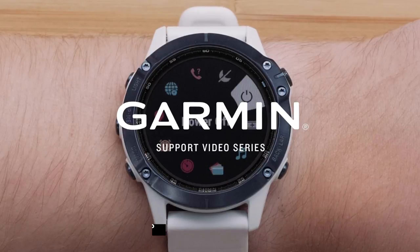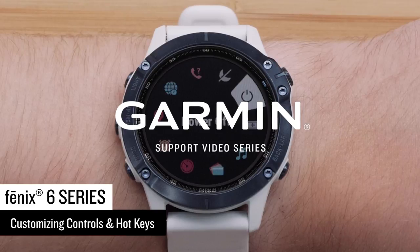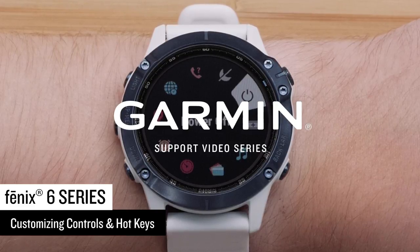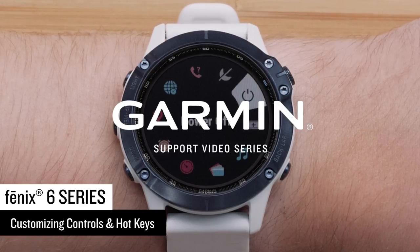Now that you have your new Garmin Outdoor Watch, we are going to show you how to customize the controls and hotkeys. In this video, we will be using a Fenix 6 Pro Solar, but these steps will apply to other Fenix 6 series watches.